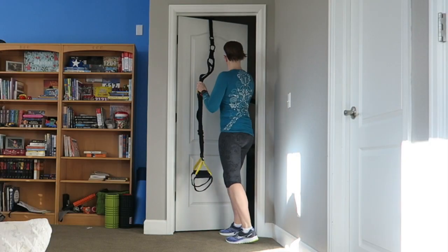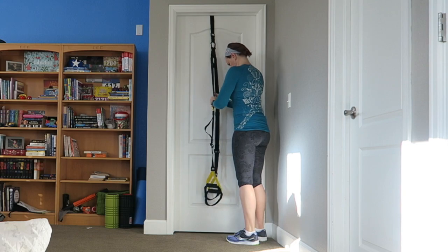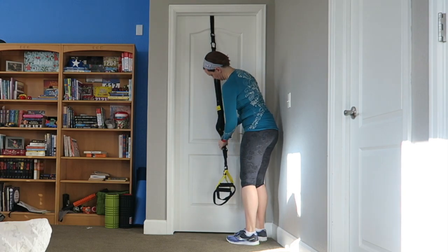If you are thinking about getting the TRX trainer for yourself or for someone else, here are a few things you're going to need. First, an anchor point with about eight feet of distance from that anchor point, and then at least your arm's width across that whole distance. A closed door usually does the trick. Other anchor points could include a solid railing or a beam, or even an outdoor point like a tree, a pole, or even your car's roof rack. That's it — that's as easy as it gets.